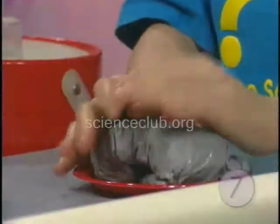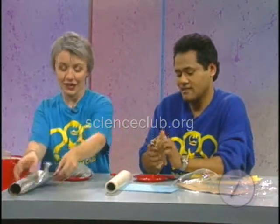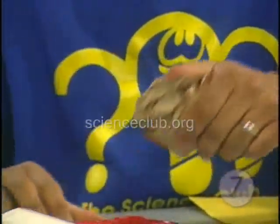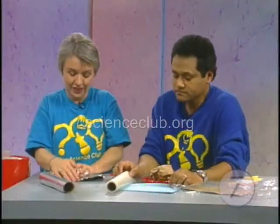The whole idea here is to see how long you can keep the ice cube frozen. And you can use whatever you might have around the house. If you have foil, that's good. If you have plastic, that's good.